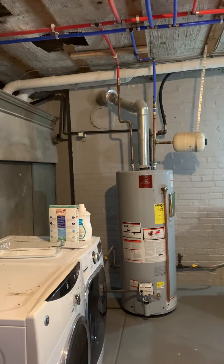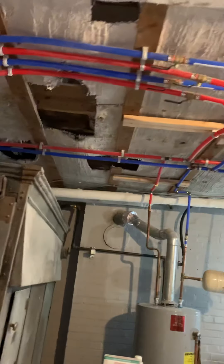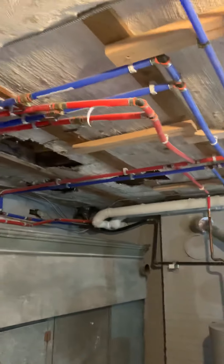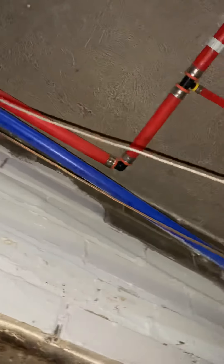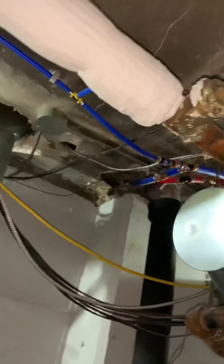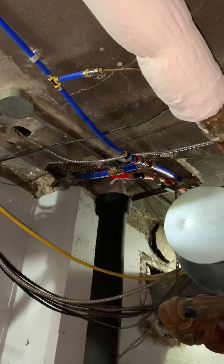That hot water line right there goes over the top and then feeds over and continues to go that way to the rest of the house. It comes through right here, branches off there, continues over the top, branches off there — both of those with bathrooms — continues to go this way and branches off to the other part of this side of the house, which is the second floor bathroom area.